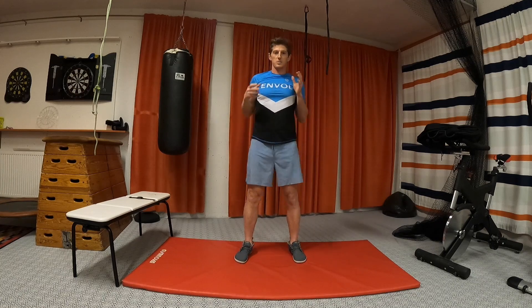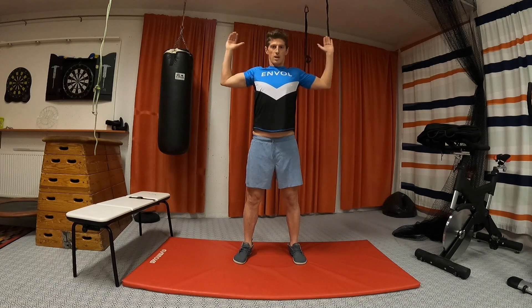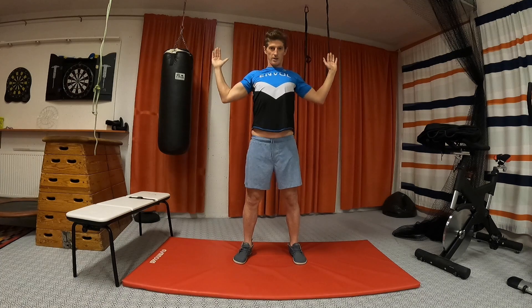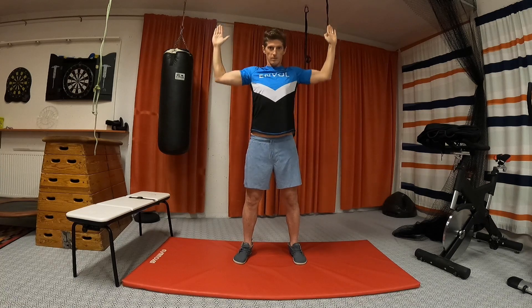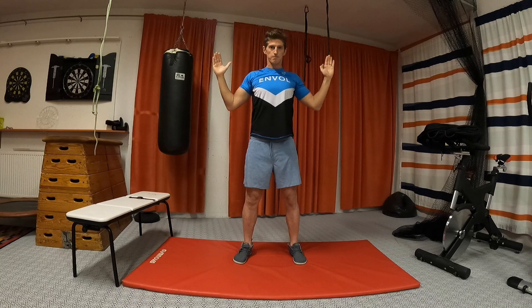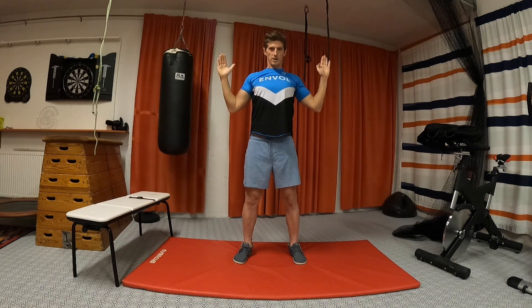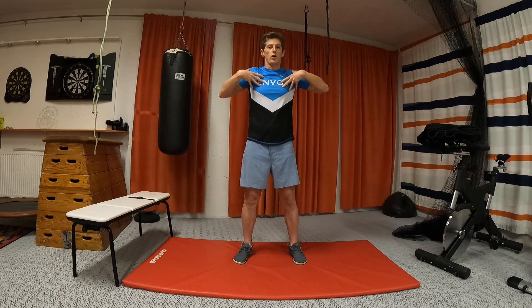Good. Now we're starting with some simple exercises to mobilize the shoulders. The arm is parallel with the ground and we're gonna go up. We go for 12 repetitions — up and down, staying on the same plane. Number three, four, five, six, seven, eight, nine... Good. Relax a bit. If 12 is too many, you do only eight. Should really be opening the chest.